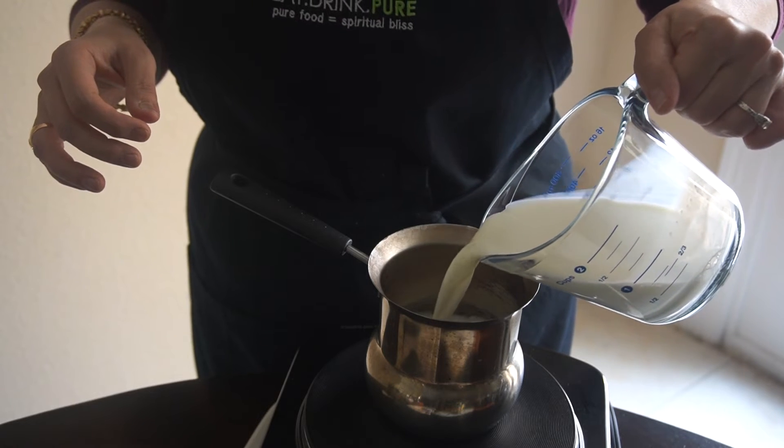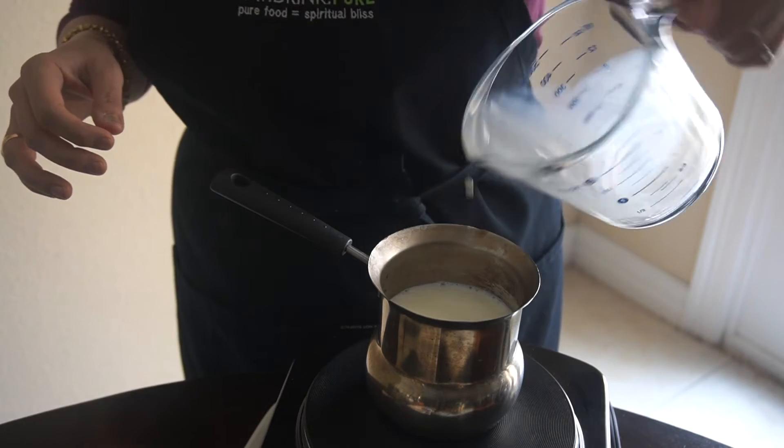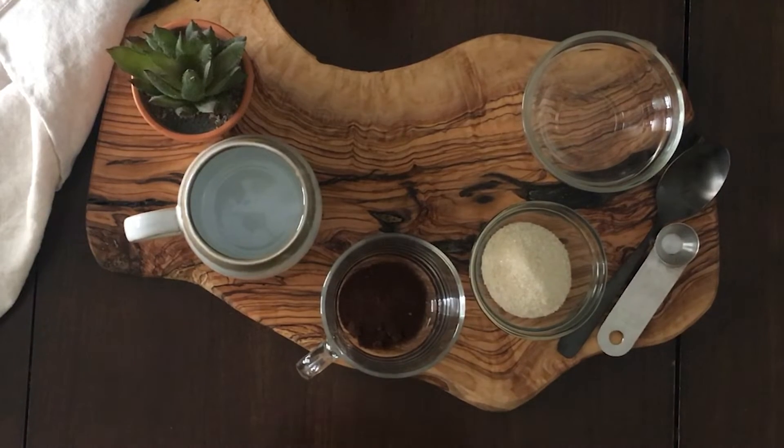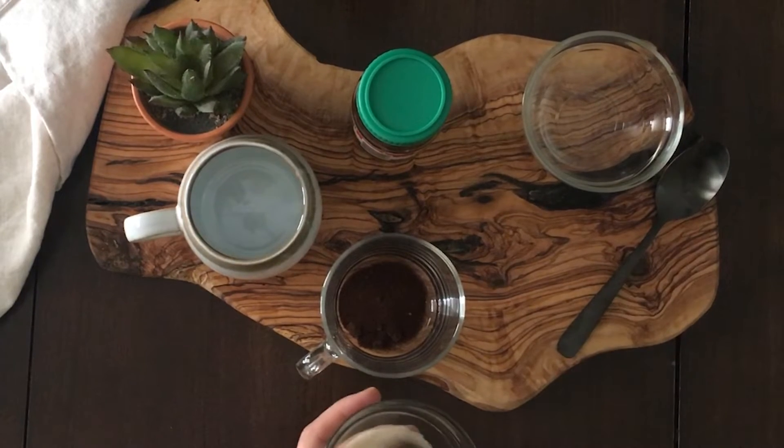So today's recipe is something that we call Petiwi Coffee in Pakistan. It is sort of like a cappuccino. Way before the cappuccino and coffee machines and espresso machines made their way to Pakistan, we do it all by hand.